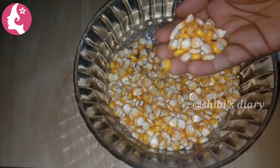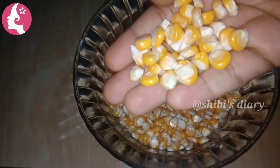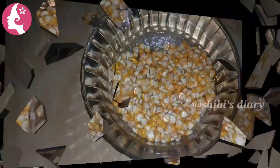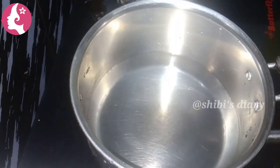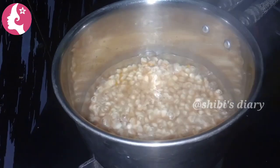We are going to add 2 cups of water. We can add 2 cups of water, and we will add the water. I have to add 3 cups.